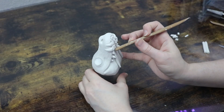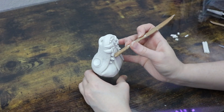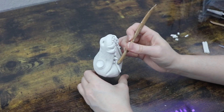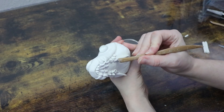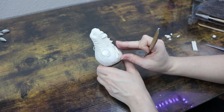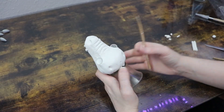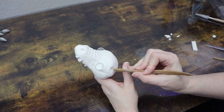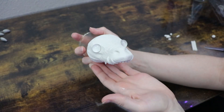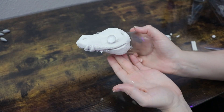After the teeth were placed, I added strips of clay to make the gums going around them, finishing off the shape of the mouth. After the mouth shape was laid out, I added more texture to the rest of the face. Then I'm going to put this in the oven for about 45 to 55 minutes at 275 degrees Fahrenheit.